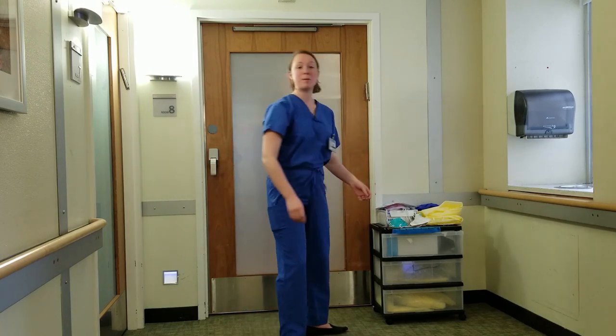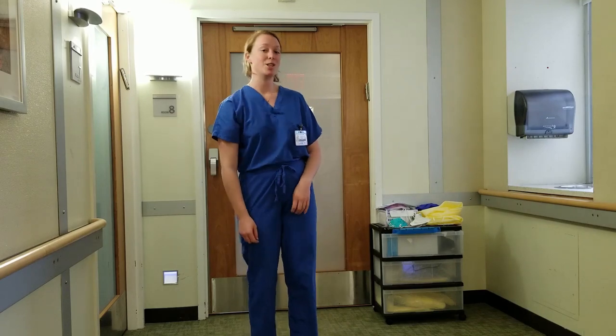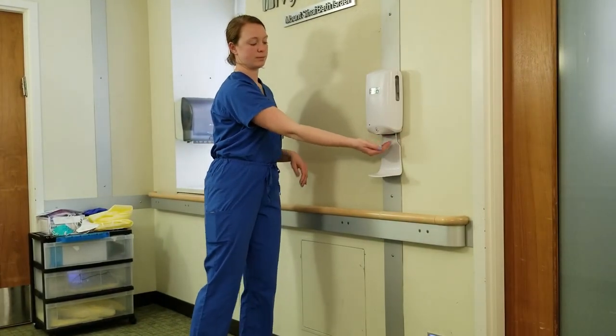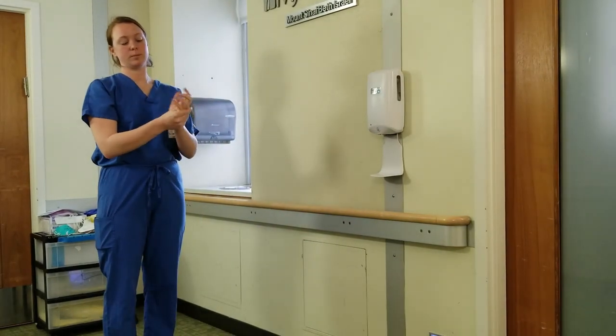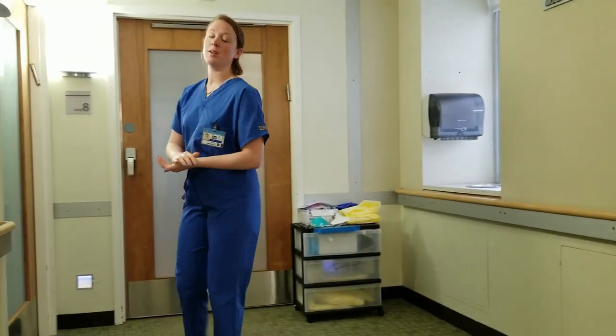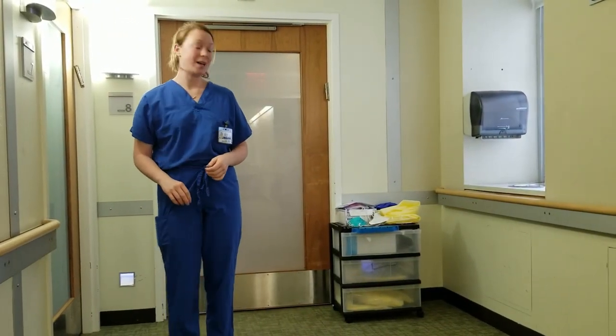The first step for donning PPE is practicing good hand hygiene. Once this is complete, you're ready to get started. The first thing you're going to put on is your gown.